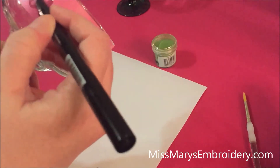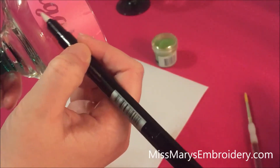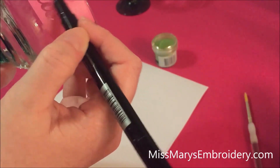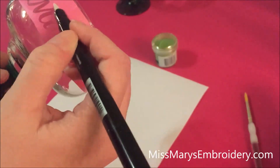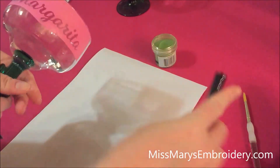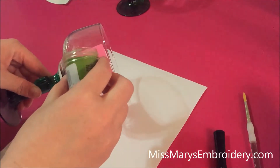Now I'm going to apply my Versa pen — this is highly technical! It's clear so it can be hard to see. Basically we're just going to squish it all on here. You do need to work a little fast because the embossing powder won't stick if the pen ink is dry. So squish it all on there and make sure you get everywhere covered. Now pour out your embossing powder over your design, and make sure you have paper underneath.